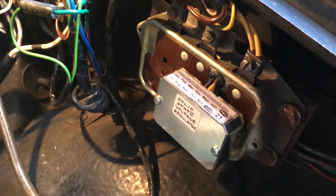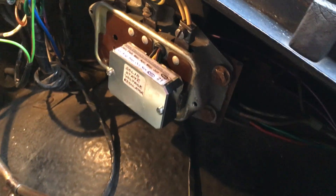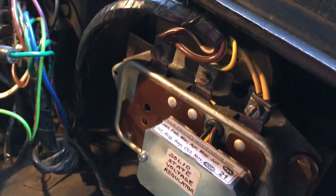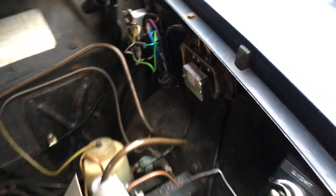A solid state regulator is now fitted. So now is the moment of truth — just minus the cover there, but I want to test it first. All wired up as you can see, using the original connections. Let's give it a go. Fingers crossed. Let's hope that fortune cookie was correct.